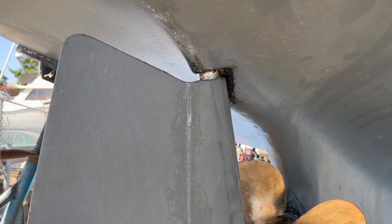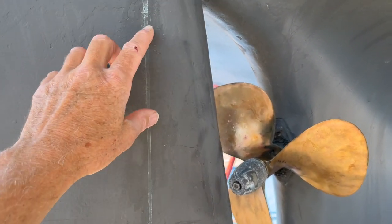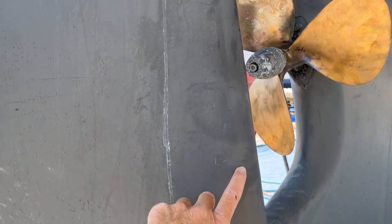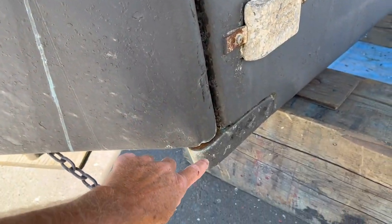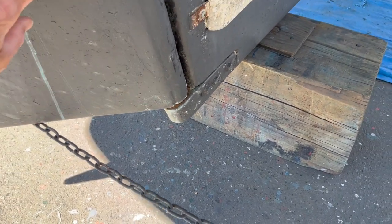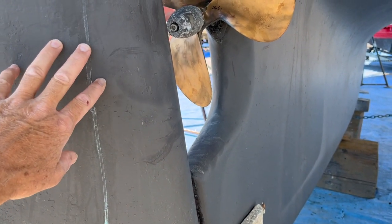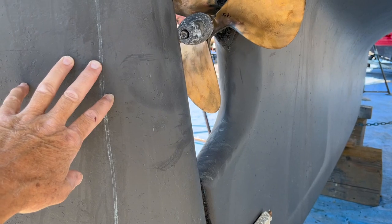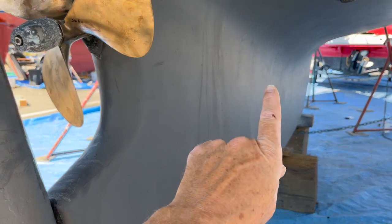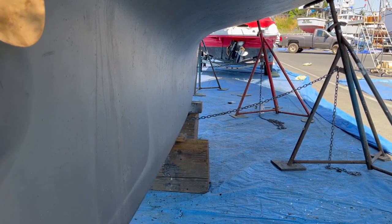On the full keel or long keel boat, the rudder is essentially part of the hull. The rudder post goes right up here, and the bottom end of the rudder hangs on a shoe right here, which is part of the whole keel. So this rudder cannot go anywhere — it's integral. Compared to a racer-cruiser, it's much more protected and less likely to be impacted by a solid object. But again, there's much more wetted surface and therefore less performance.